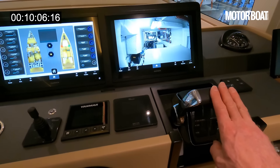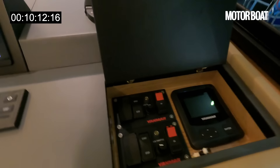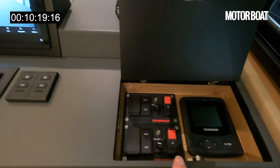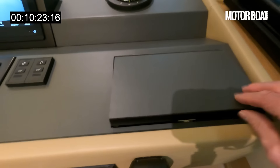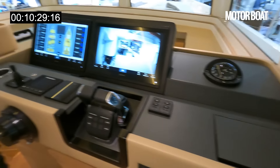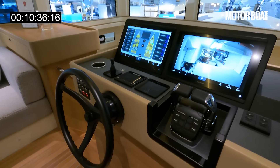There are the throttles for the twin Yanmar engines. And because it's all electronics, they wanted absolute redundancy for everything. There's a very simple override system here: if you need to fire up the engines, you can do it from here. Much like the sailing boat aesthetic, they wanted reliability and redundancy so you're not caught out because a fuse has gone or a computer is throwing a wobbly. There is always a means of getting things going.